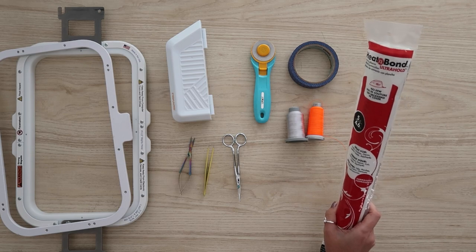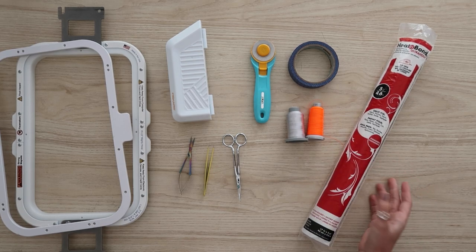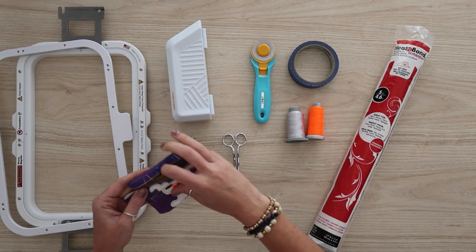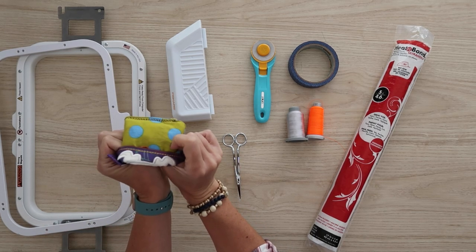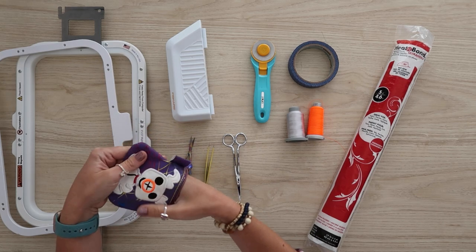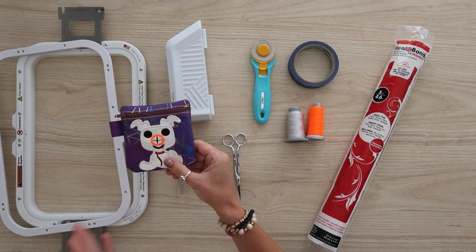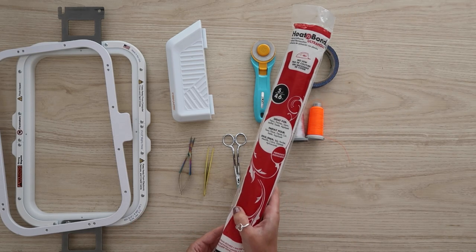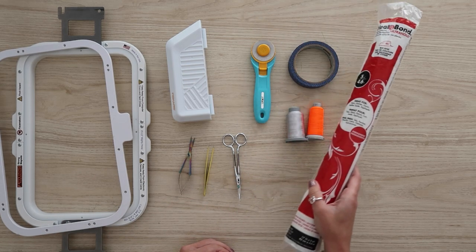Finally, I'm going to use a little bit of Heat and Bond Ultra Hold. At the very end of this project, we have a small hole in the lining of the bag, just like we do normally with bags, and we need to close that. On this version, I did close it using my sewing machine — I just pinched it and sewed along that bottom edge. However, if you don't have a sewing machine, you can use a little bit of Heat and Bond — it's super sticky and you iron it between two layers of fabric and they are stuck together forever.